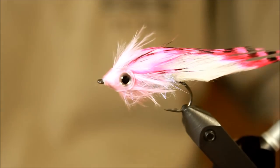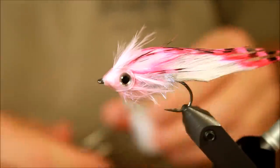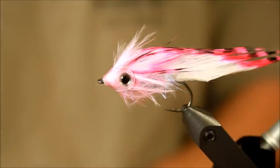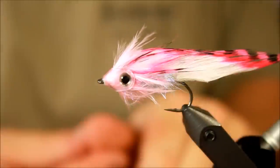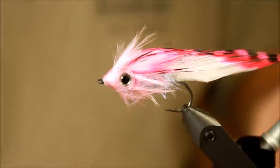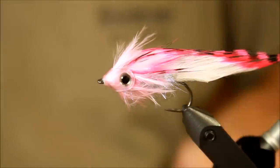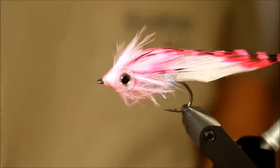Well, there you have it — the pink baitfish, made with dubbing brushes and a pro soft head. A nice provocation fly that works greatly. I'd also like to say to all of you people who have subscribed to the channel and who have followed my small project — thank you ever so much for all the nice comments and emails and stuff like that. It's really nice to hear that you like the videos. I enjoy making them, so thank you a lot for that. Well, those were the words — thank you for tuning in.